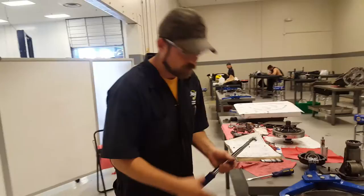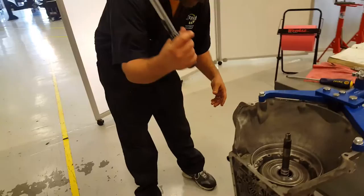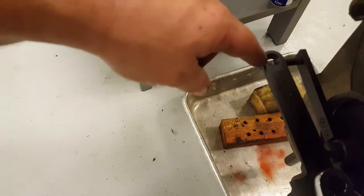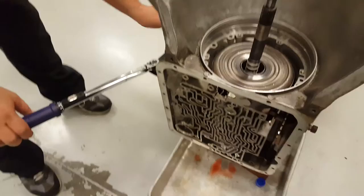So now, specifications on this call for 98 inch-pounds, so what you do is you take your inch-pound torque wrench, put it on here, I'm just going to pull, and we can see a little line inside the hole. We're just barely in there, but should be pretty good.